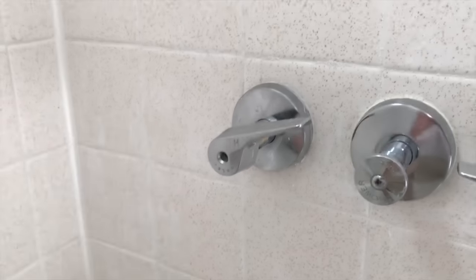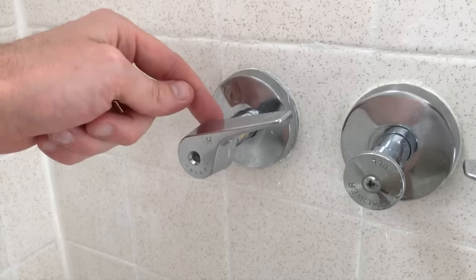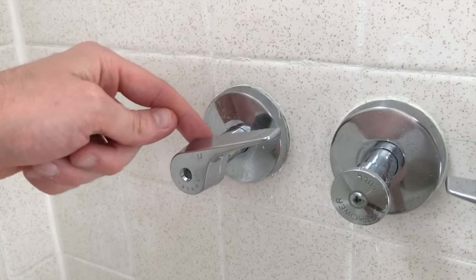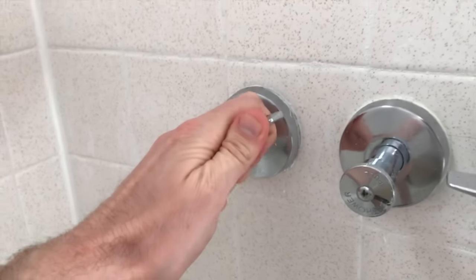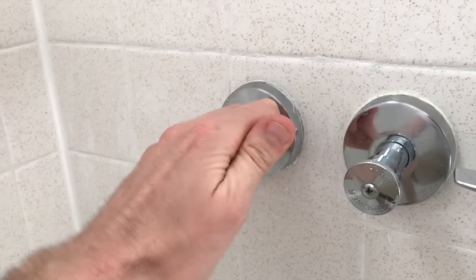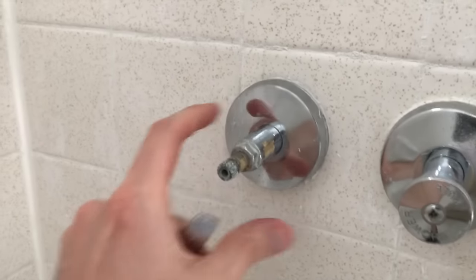After removing that Phillips screw and setting it in a safe location, chances are it's been a long time since this handle was removed, so it's probably very oxidized and corroded. You just need to wiggle it back and forth, keeping it still in the open configuration.